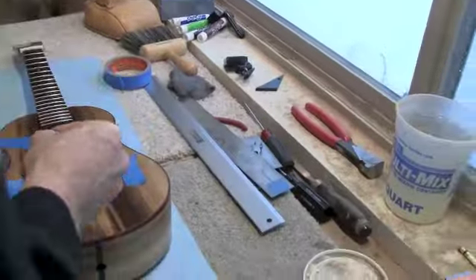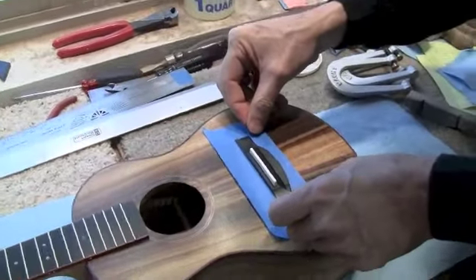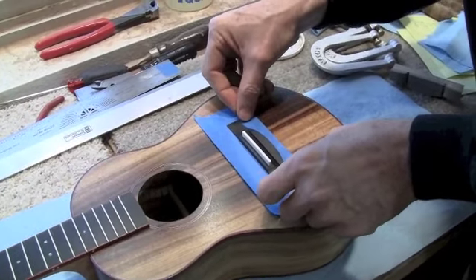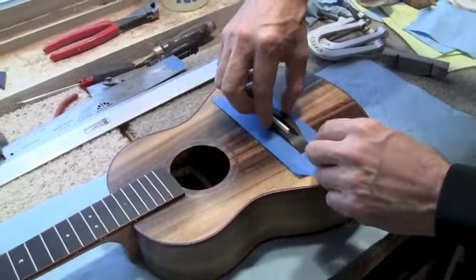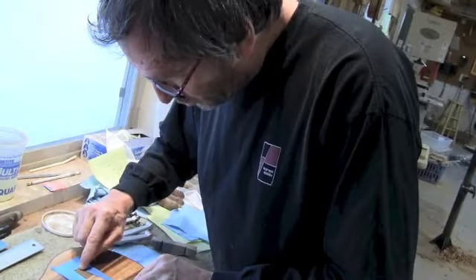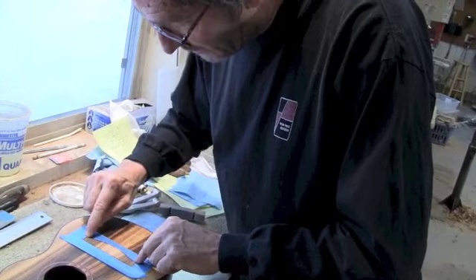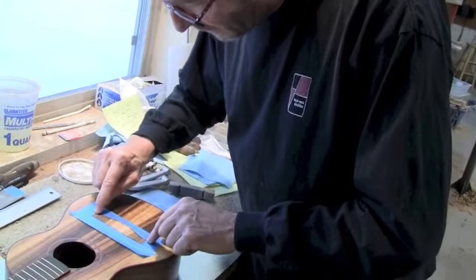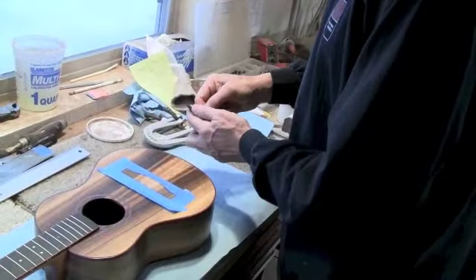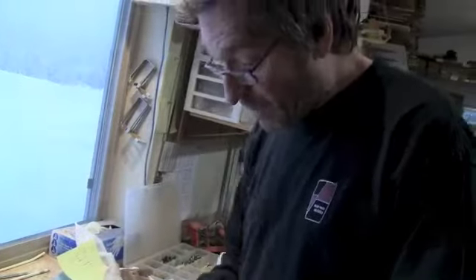I'm going to lay that die-cut tape in there now. I check and I can see that my bridge is right where it was when I taped it off before. I cut about a sixteenth inside the line so I can finish right up under the edge of the bridge. I press down the edges of that tape, take my saddle out, and now I'm going to put glue down and clamp it in place.